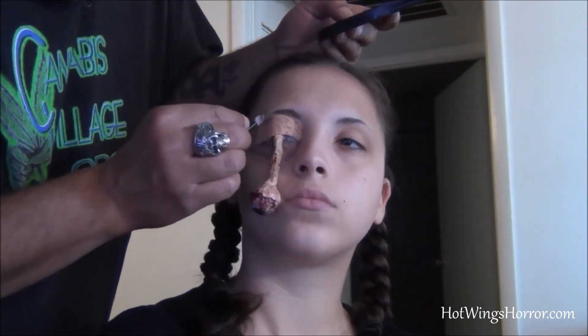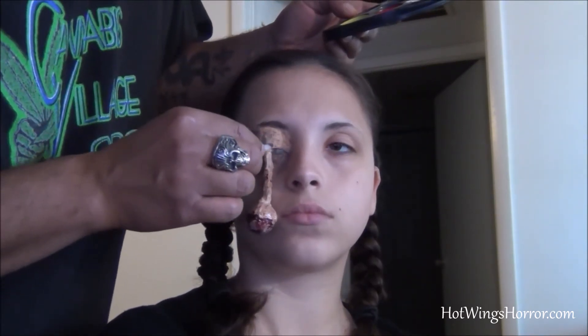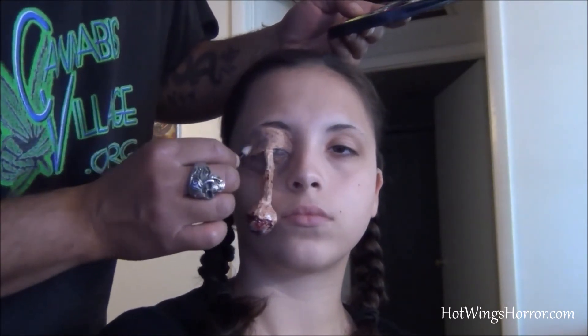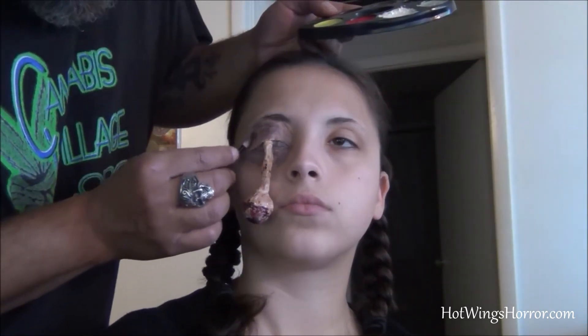Then I can start some bruising techniques on top of the foundation. Again, dark to light: dark red, dark purple, yellow. You can put some blues in there — you can work out your own bruising techniques — but that's the bruising technique I usually stick with.